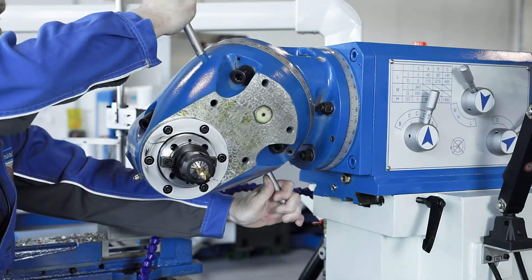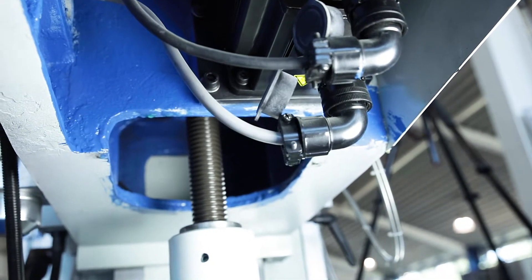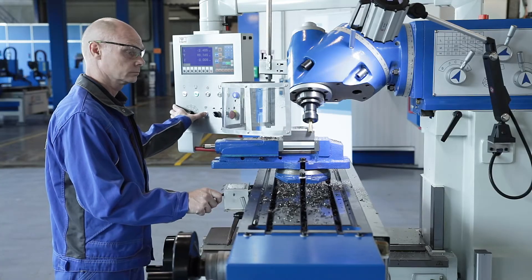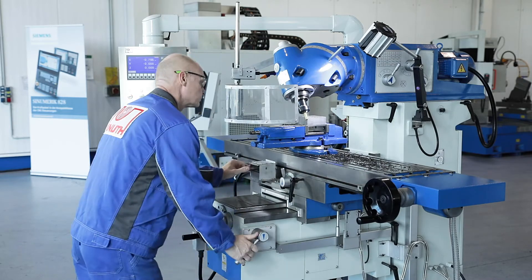A powerful servo motor ensures the infinitely variable feed drive on all axes, the power of which is directed to the required axes via a gearbox. Rapid traverses on all axes also save valuable processing time by quickly positioning the work table.